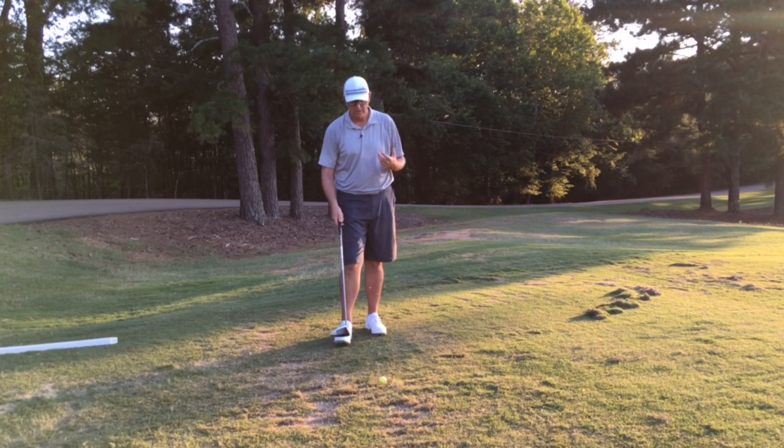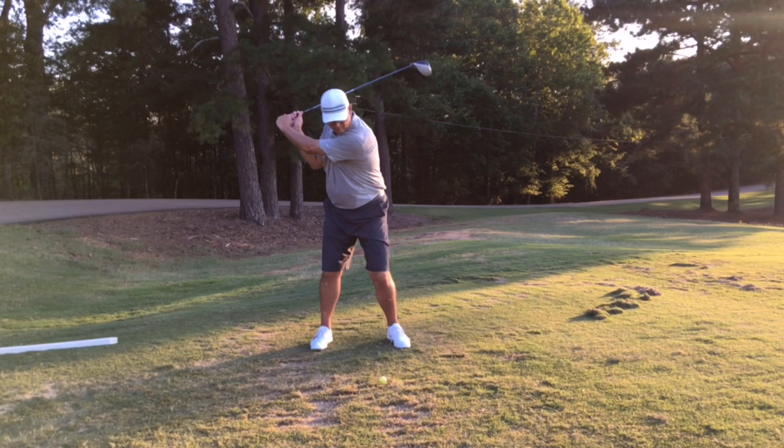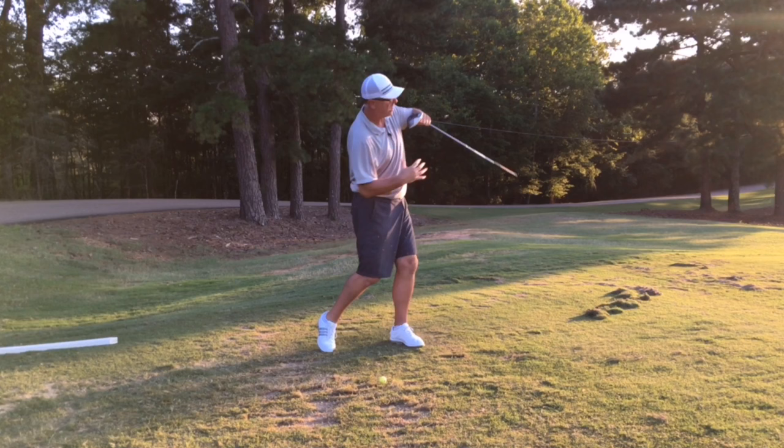How it works: once I get up to the top, arms are coming down through impact. I'm hitting into a solid, strong left leg, and I'm feeling my upper body — my lats pull this way, my right pec goes this way, and my right hip goes that way. That motion carries me forward, and it's as simple as throwing a punch. I'm feeling all of this move through the shot.